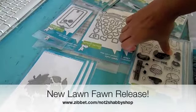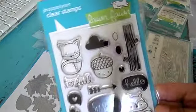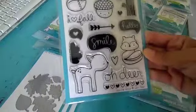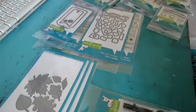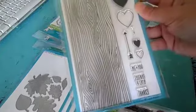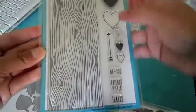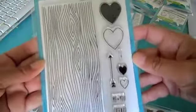I wanted to share the new release with you guys. This is 'Into the Woods' — really, really super cute. There's a little tree there. And then they have this background stamp called Woodgrain Backdrops. It's a large woodgrain, so it looks like a tree. And then a couple hearts here, and it says 'Me and You,' 'Friends Forever,' and 'Thanks.' So you could kind of have a heart carved into the tree with one of these sentiments. Really cute.